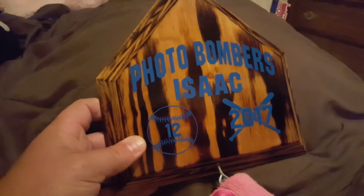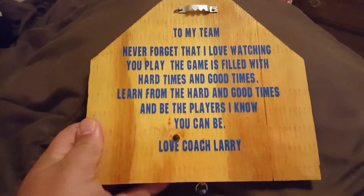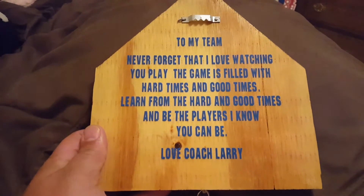I had a local trophy shop make me these stickers, and then on the back a little quote that I gave, put on the back for each of the players.